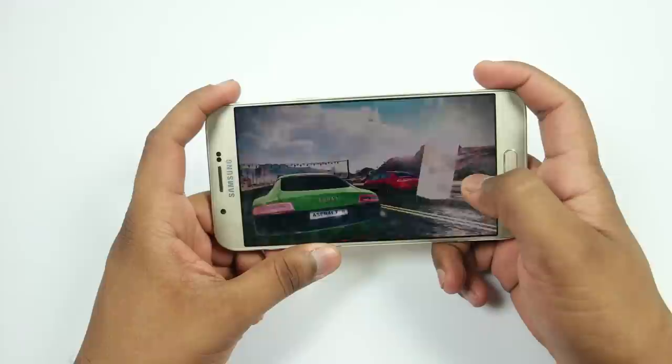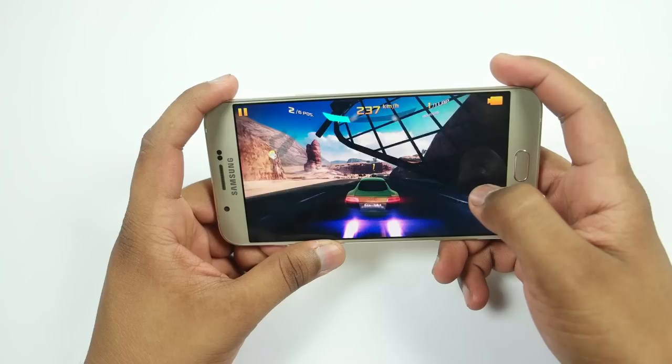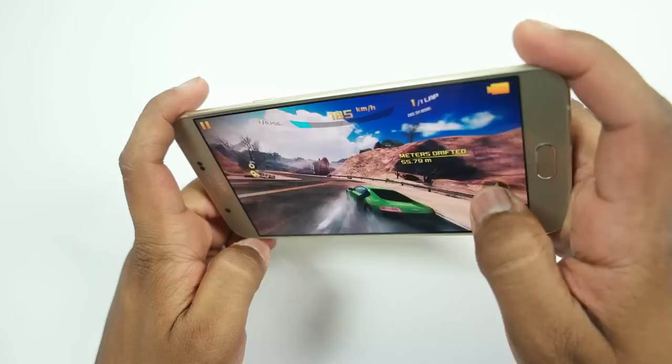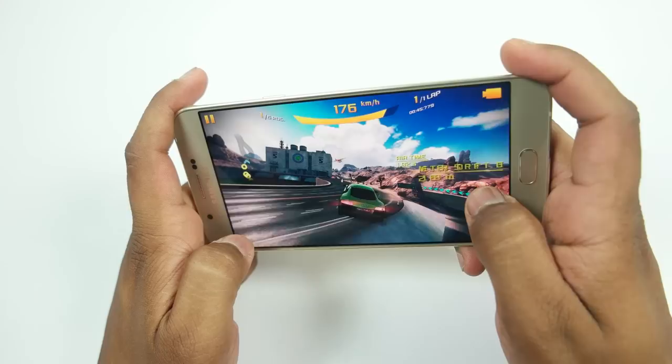Let's play Asphalt 8 on high graphics and let's see how it works on the Samsung Galaxy A8. Also, check out the unboxing of Samsung Galaxy A8 on my YouTube channel, and you can also subscribe to our channel for more videos in the future and you will be notified regarding them.